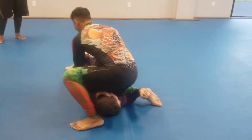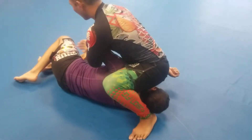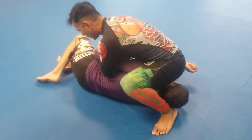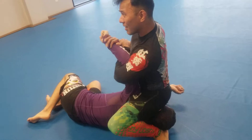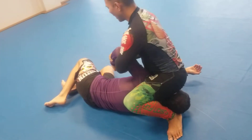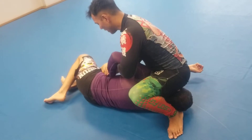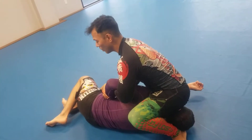Now from here, some of you guys were doing the Kimura and you're doing it low like this. If you're doing it low, he's going to be able to defend the Kimura. When you pull the arm out, you've got to lift up high here and then create the bend, just like this, and then start to attack. If you pull it out and then start to come around, he can grab his knee, he can grab his rash guard — it's going to be very difficult.